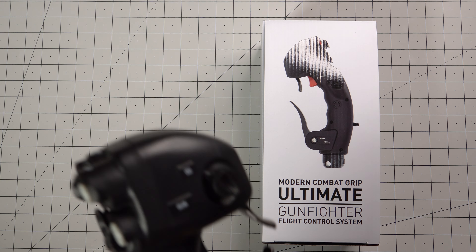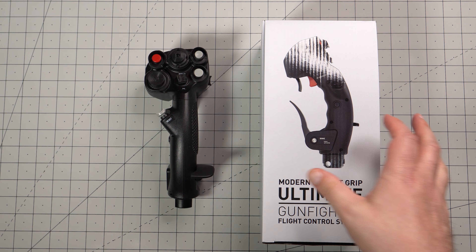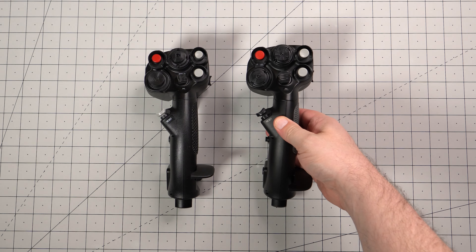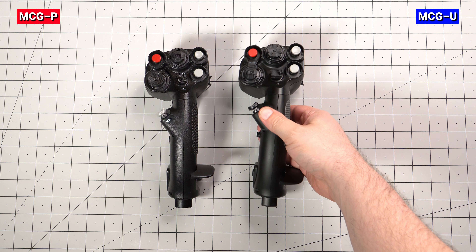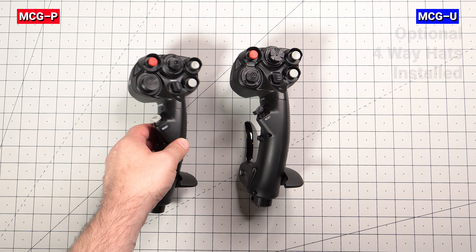My MCG Pro was from the original run years ago and I always thought it was a little too light and noisy for my taste. I was switching from a Warthog at the time and preferred something with a little more weight in the hand. The buttons also gave off a higher pitch pinging sound when clicking which made it sound cheaper than it really was.